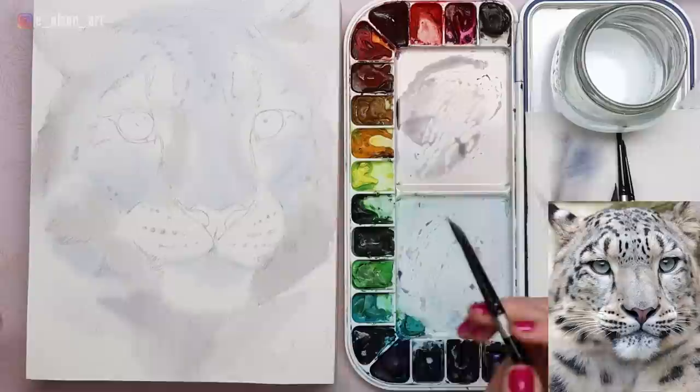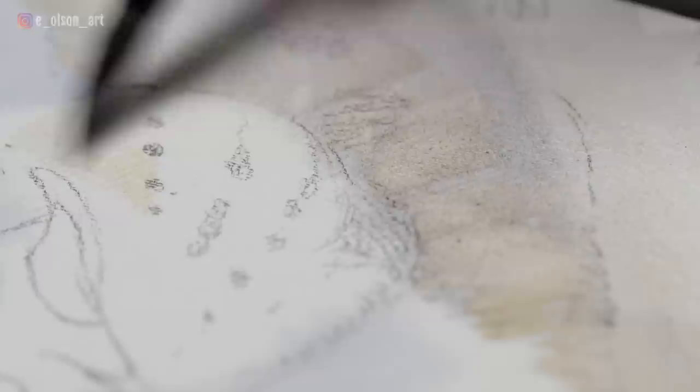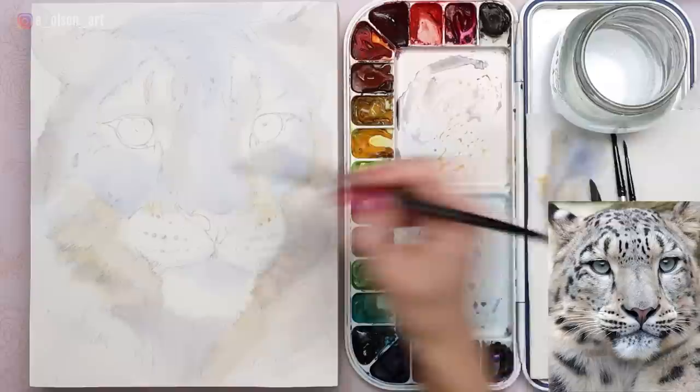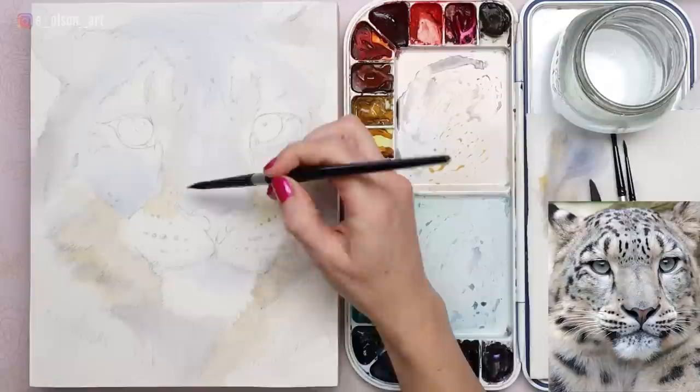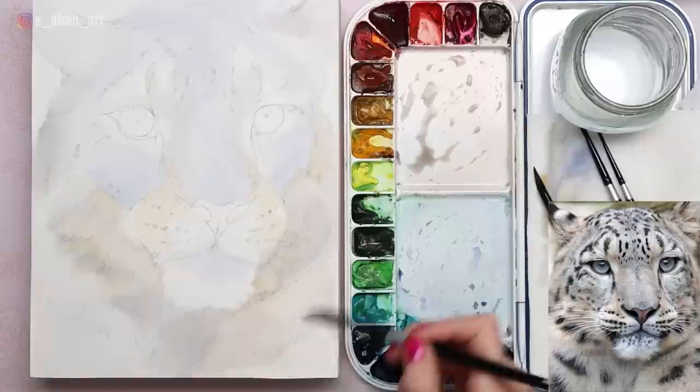Even in these first layers, you can begin suggesting fur texture. Just make sure that your washes are really light and subtle. This layering technique is a really conservative approach and it allows you to sneak up to your values with multiple layers slowly enough so that you can be confident that your colors and values will be correct. A little bit of yellow ochre on the muzzle really helps warm up those areas and a little bit of blue on the chin. With that first layer dry, I go ahead and do a second layer the same way, slowly starting to build up my values.